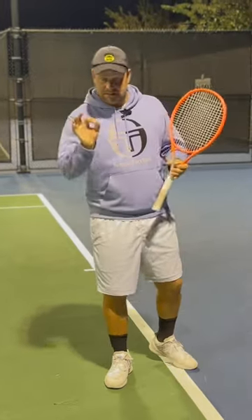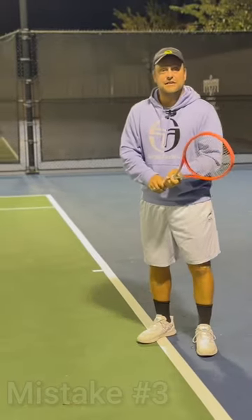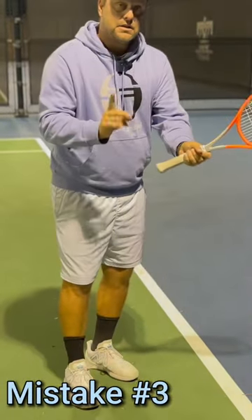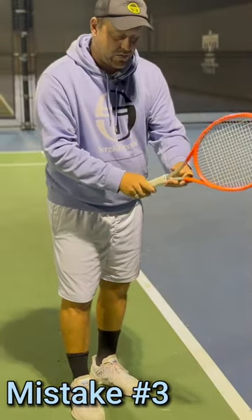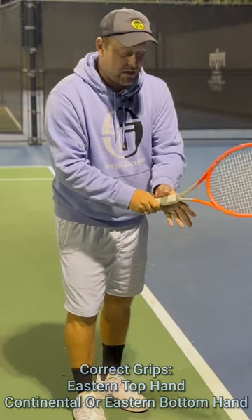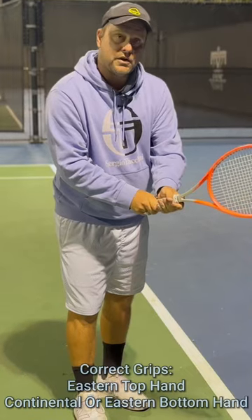Alright guys, this is the third common mistake I see on the two-handed backhand. Watch closely on my grip. You want to have a continental or eastern at least on the bottom hand, and you want to get an eastern grip on the top hand.